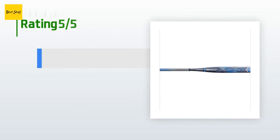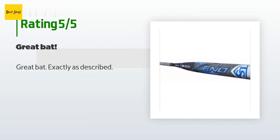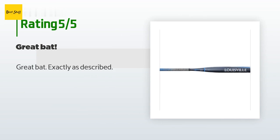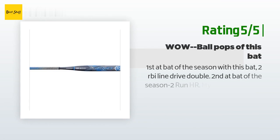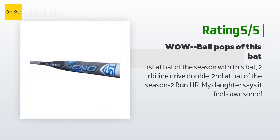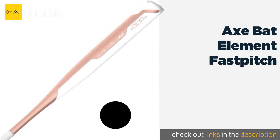The average rating of this product is 4.2 stars with more than 26 customer reviews. A customer said: 'Great bat, exactly as described.' Another happy customer said: 'First at bat of the season with this bat — 2 RBI line drive double. Second at bat of the season — 2 run home run. My daughter says it feels awesome.'